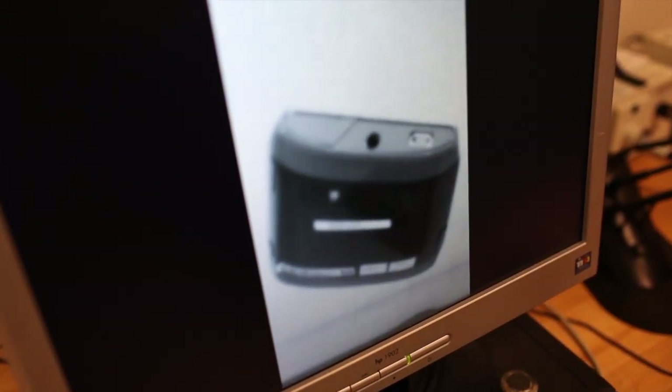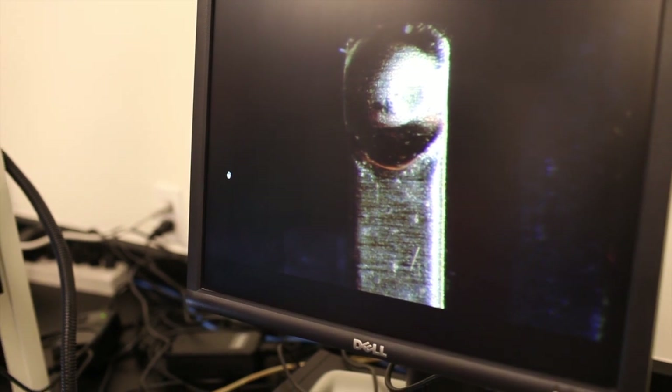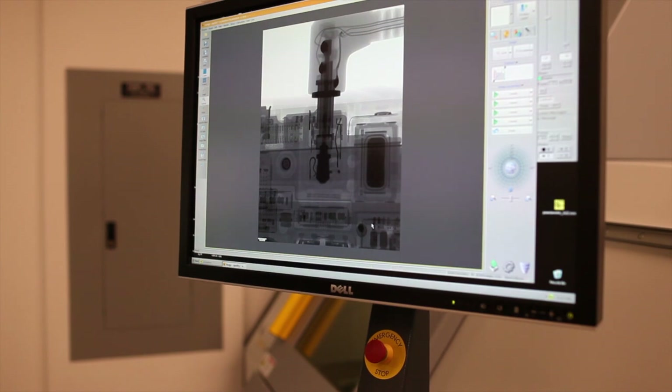We have high-speed cameras that record the drops, and I have one set up over here. I don't have time to show you how it works, but I have one that's already been done. I'm sure a lot of you are familiar with CSI — well, this lab is kind of like that. It's the CSI of Nokia, but instead of solving criminal cases, we're trying to solve phone failures.